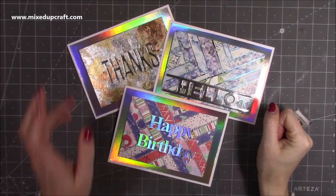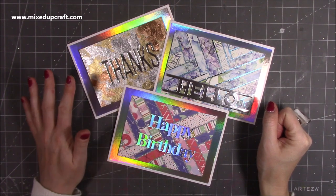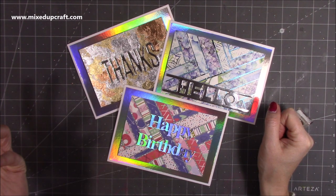Hi everybody, it's Sam at Mixed Up Pile. Thank you for watching my tutorial today. I'm going to show you how to do the herringbone technique, but this time I'm going to be adding glitter — you can also use foils and I used the gilding flakes as well.